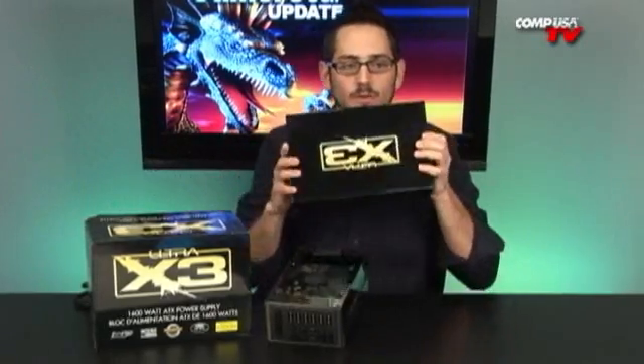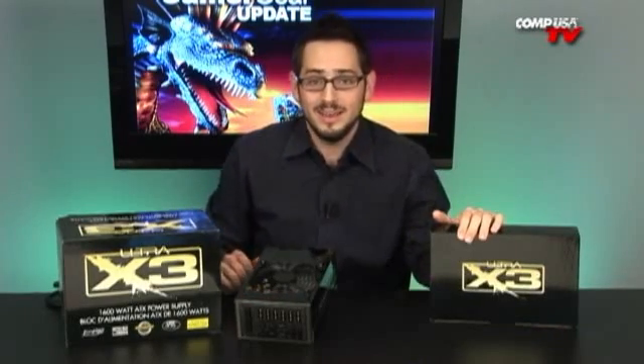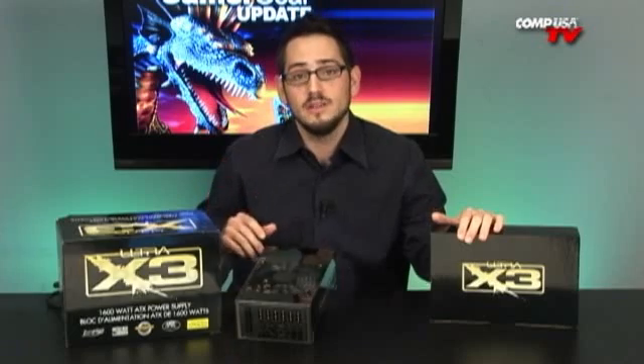Let me show you the box with all the specs. ATX version 2.2 and 1.3 — so don't try to put this in a mid-tower, it's got to go in a full tower. It is FCC and UL recognized. And the MTBF — mean time before failure — is 100,000 hours at full load. So that's really good; that's a very reliable power supply.